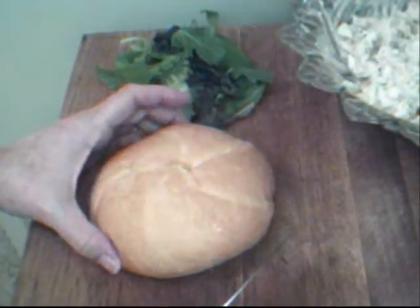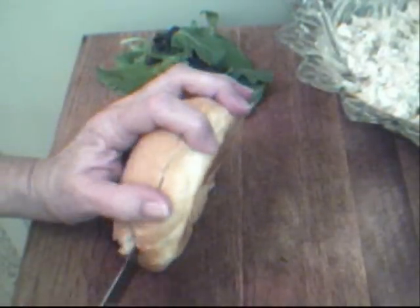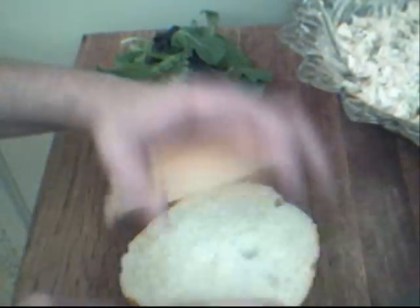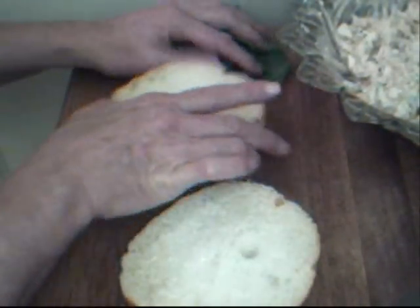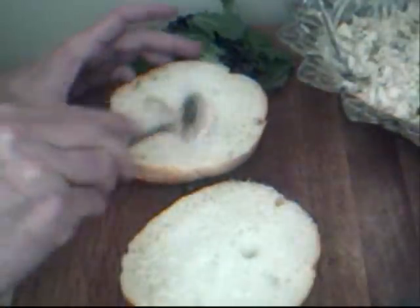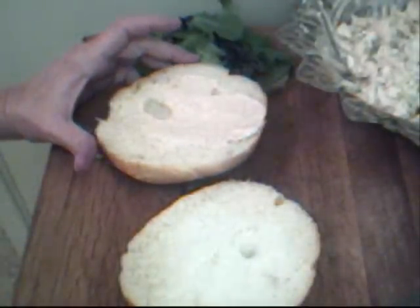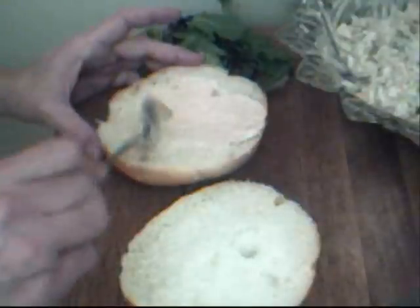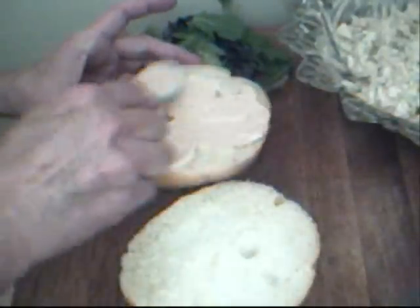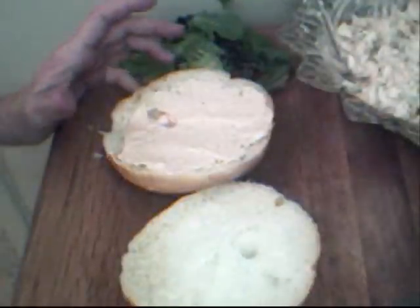Now I'm going to take a roll — I like to serve my chicken salad on a roll — and cut it in half. On the top, I'm going to add a little bit more of our mayonnaise, ketchup, and liquid smoke or Worcestershire sauce mixture. That's going to help hold our tomato on there so it doesn't slip and slide when you're eating it.